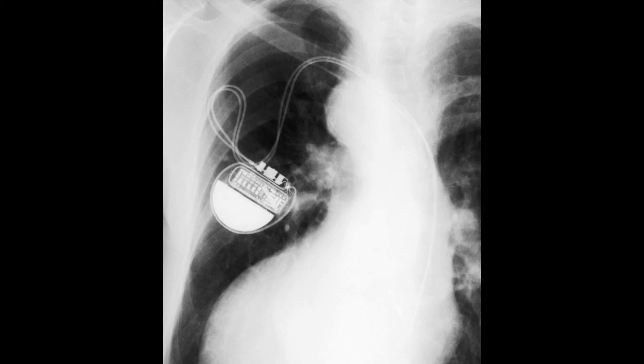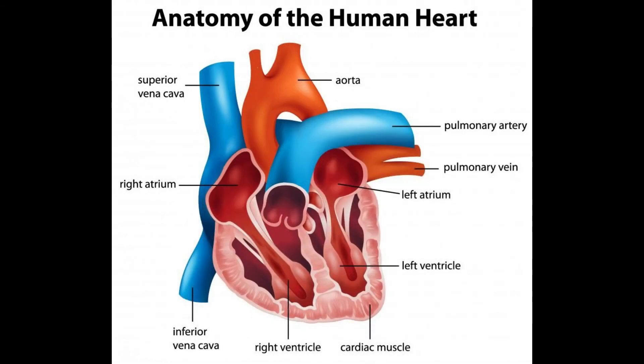DDDR pacemakers are a good choice for people with a history of heart disease or people with abnormal heartbeats or arrhythmias. These devices' ability to monitor and control both chambers simultaneously can be a good way for doctors and other healthcare providers to take a comprehensive approach to pacing and rhythm. The DDDR's dual approach most closely resembles what the heart would do on its own if it were healthier or stronger.